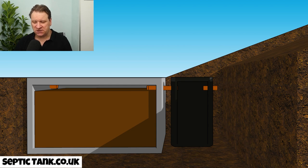Septic tanks can't defy the laws of physics. So the next question is: how does a septic tank pump work? Here we go — we've got our septic tank. On the outlet side of the septic tank you would install what's called a pump chamber.